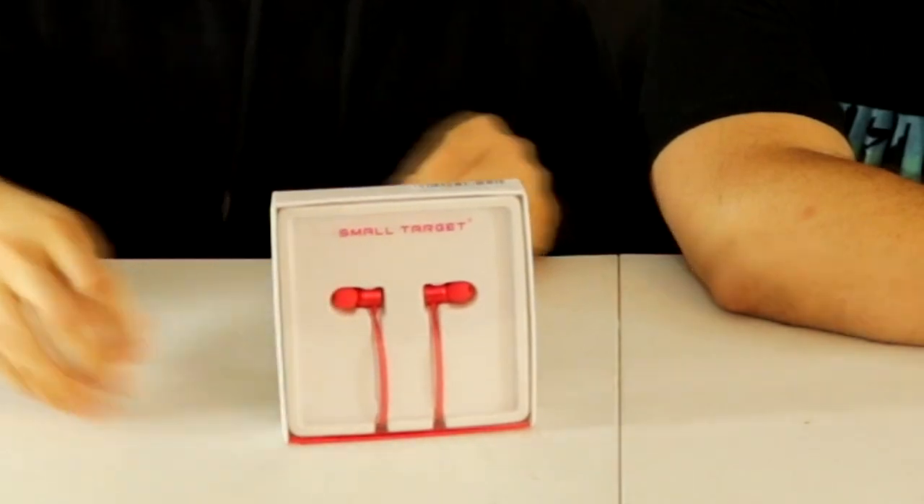Shout out to our latest sponsor, Small Target. Have you guys ever seen Beats X? I personally have not, because as a Valley King I don't pay attention to materialistic things — I find the cheap versions of them. These are basically the Beats X but a more affordable version of them.